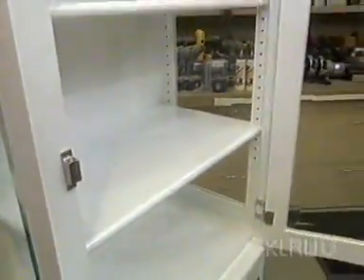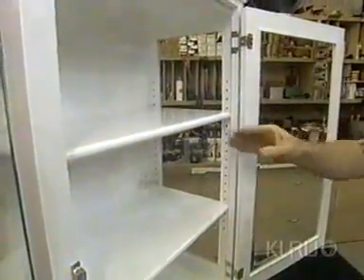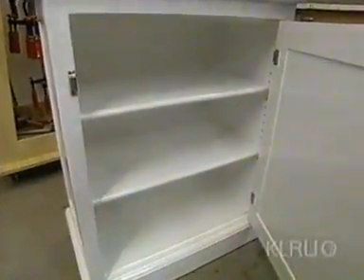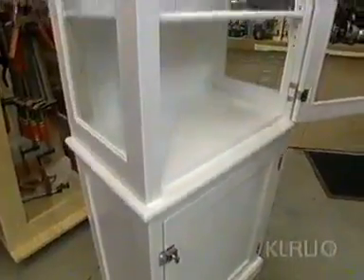It's called a glass display cupboard. Beveled glass panels in the upper section with a couple of adjustable shelves. Down below, a closed storage area with more shelves. The whole piece is finished off in a high gloss white paint.